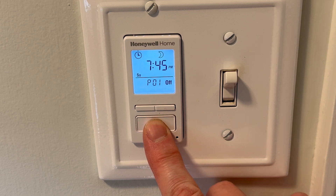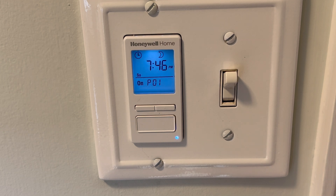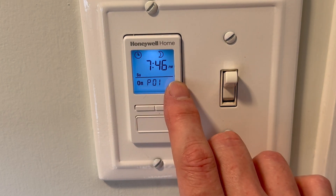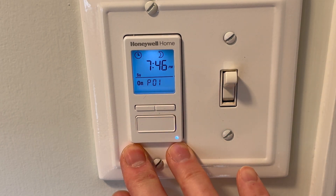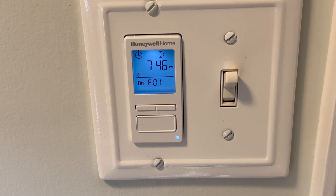Press the arrow to turn the light on since it's 7:45 PM. This is what your display will look like when the timer is active. When the off time comes, it'll switch to off, shut off the light, and the blue dot will go out. That's how you install the Honeywell programmable light switch — I hope that was helpful. Thanks for watching.